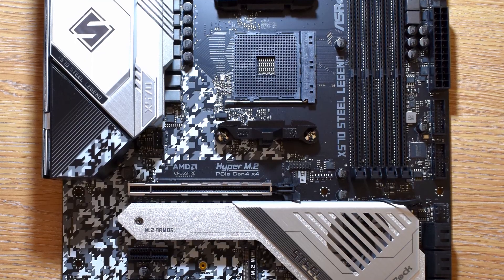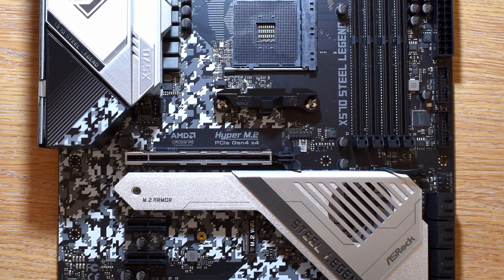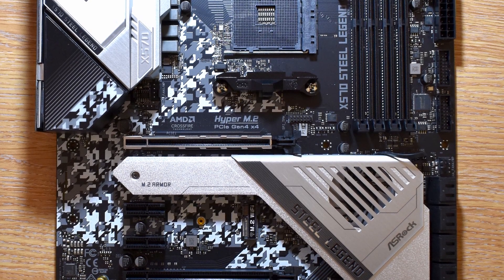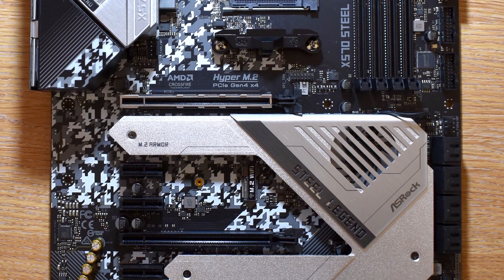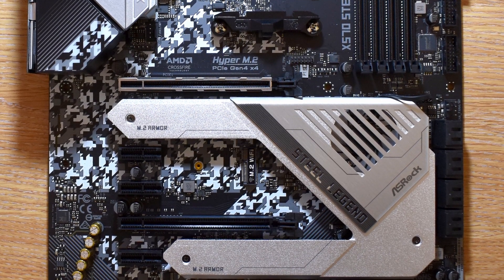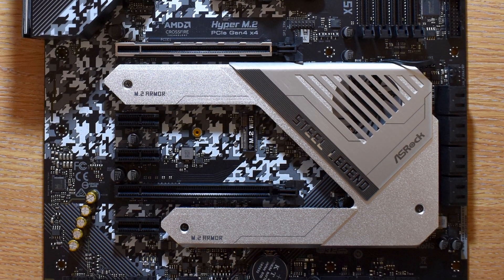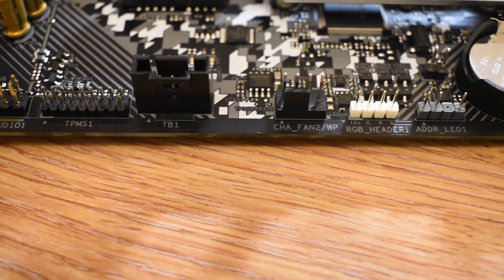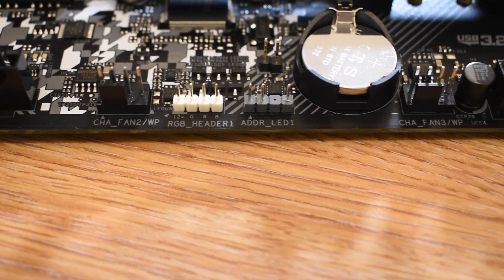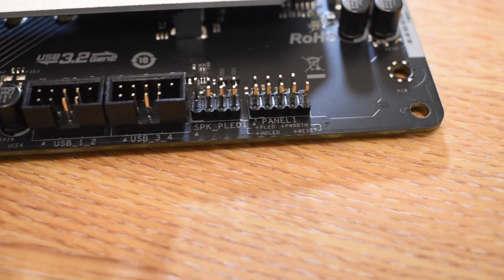The Steel Legend ticks all the boxes for me. It's simple but interesting, functional but feature-packed. When fitted in a well-lit case, the RGB element looks awesome. The inclusion of both types of RGB headers adds flexibility, and with plentiful headers in sensible locations, it's a board that won't force you to scramble around routing cables or run out of ports.